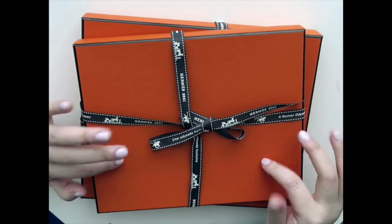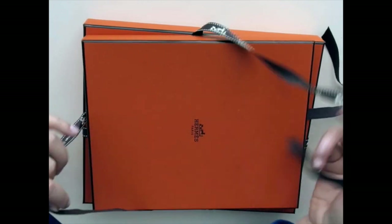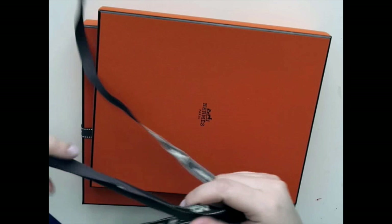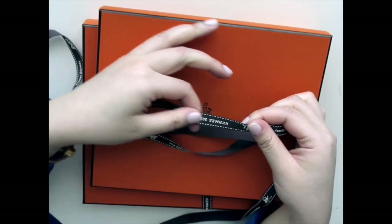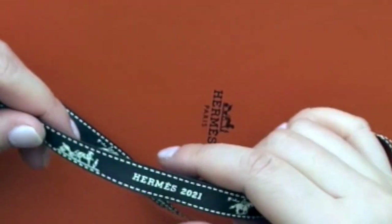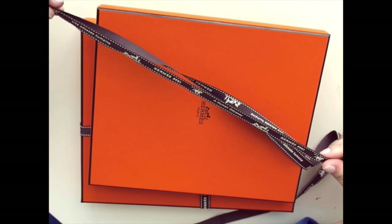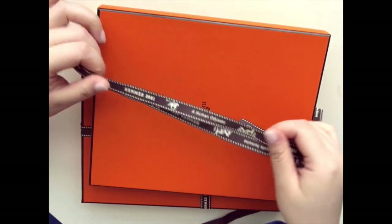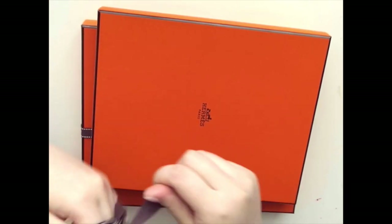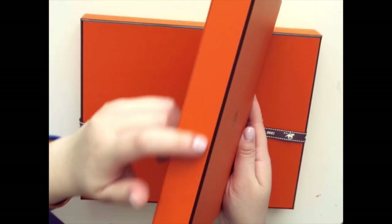So let's get right into it. First I'm going to unbox this — this right here is the insert for the notebook and it just comes with a ribbon like this. It's interesting because this is the first time I noticed that the ribbon itself says Hermes 2021. I've never noticed that before. I'm not even sure if the previous ribbons say the year on it, but I think that's really nice. It's kind of a nice thing to keep to remind myself of when I purchased this.